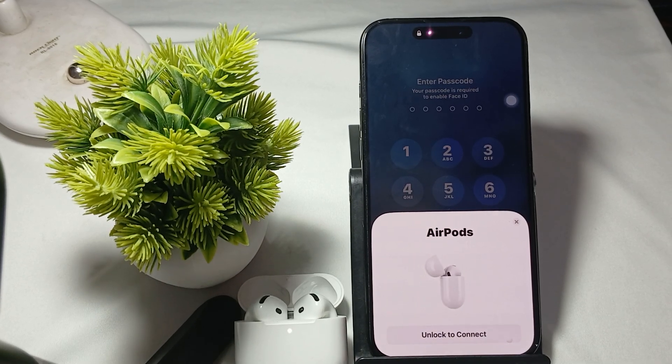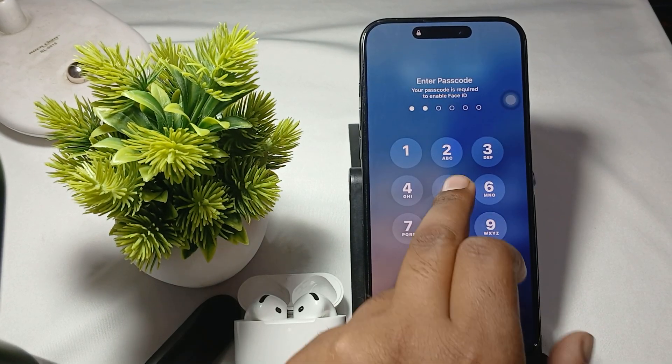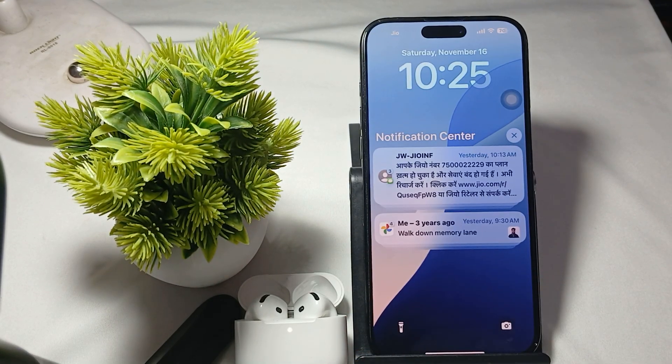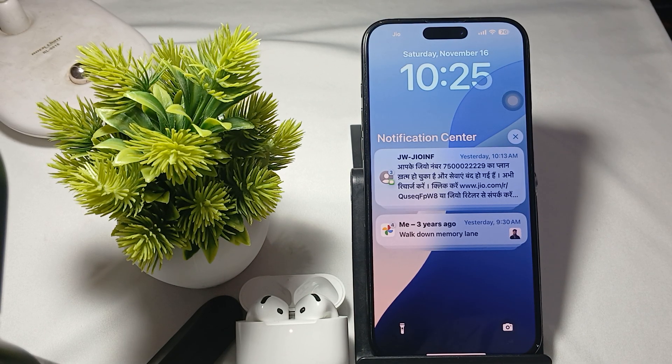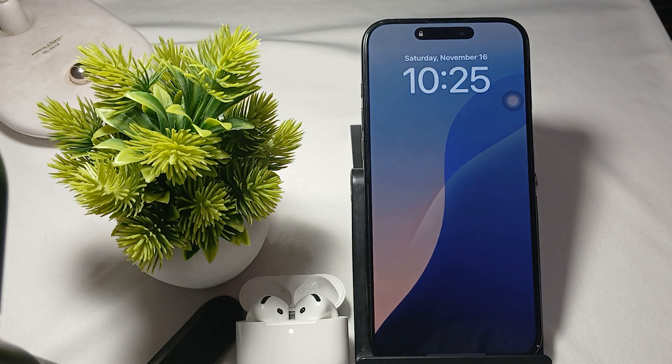Hi guys, welcome back to our YouTube channel. In this video we will see how to fix earbuds that keep falling out of your ear. If your earbuds keep falling out, there are several strategies you can apply to improve the fit and keep them securely in place.